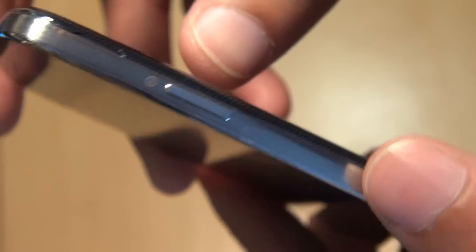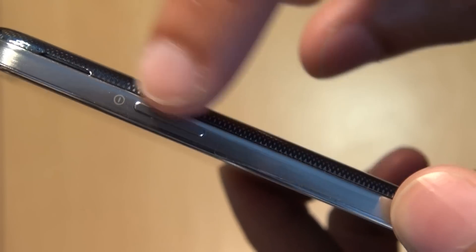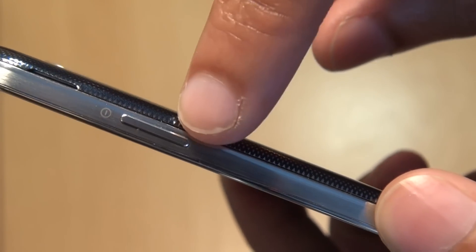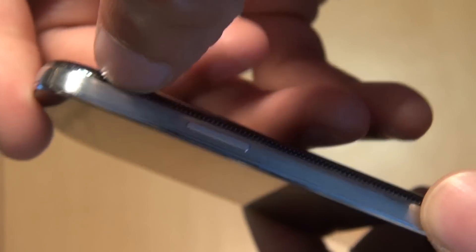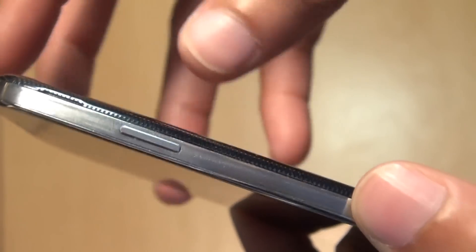Along the right-hand side of the device, you've got the power button — very simplistic, minimal design with just a small logo above it, symbolising that it is for the power. You've got the inset there to get the back off, bringing it back from the same location it used to be on the Galaxy S2.